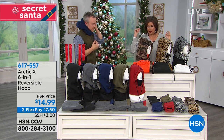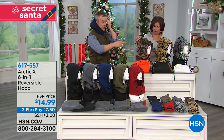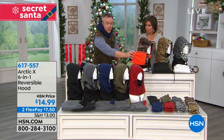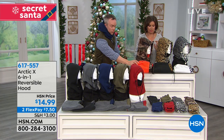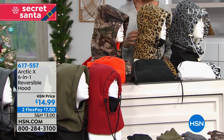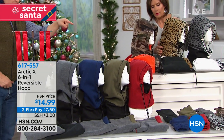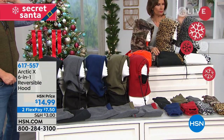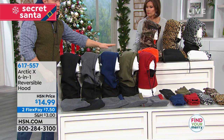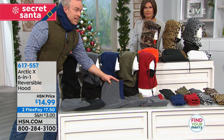Let's go through the colors because that's really the hardest decision at this value. You have your camouflage, which reverses to hunter orange — great if you're a hunter, fisherman, or morning biker. Then you have the leopard, which reverses to black. The snow leopard reverses to snow white. And then your solids: black, gray, navy, olive, and red. All of these reverse back to heather gray.